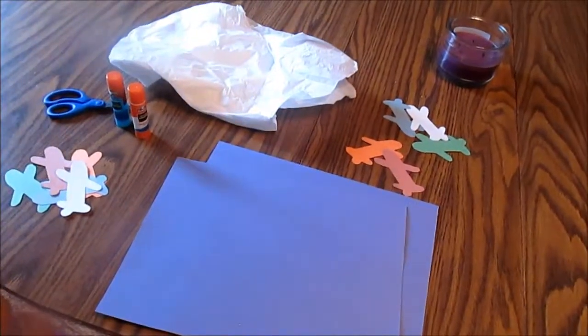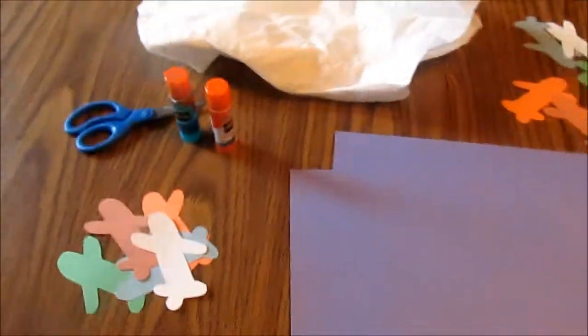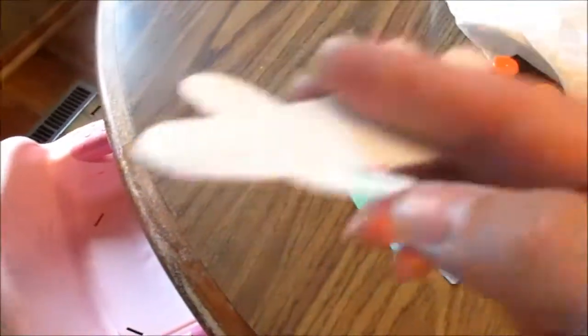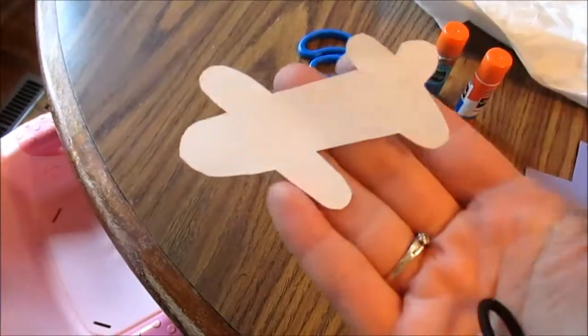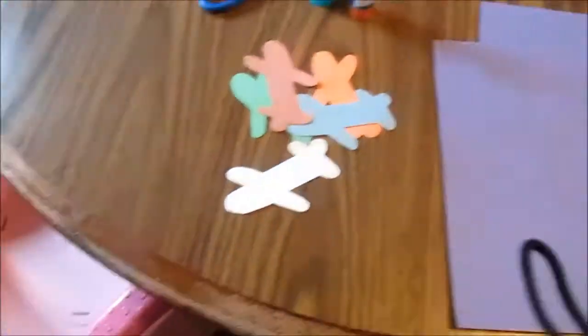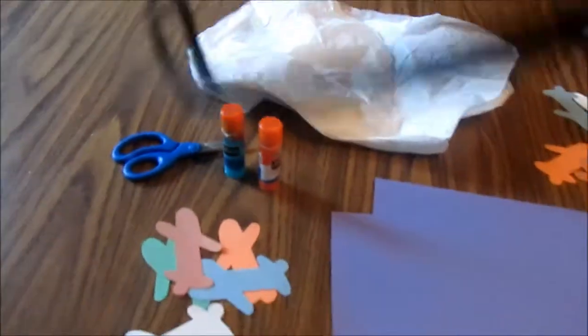Continuing with our letter A week, we are going to make airplanes. I cut out some freehand-style airplanes — they're not the best, but I think you can tell they're airplanes at least. I just cut out a pile for each of the kids in all the colors, and we're going to take tissue paper.